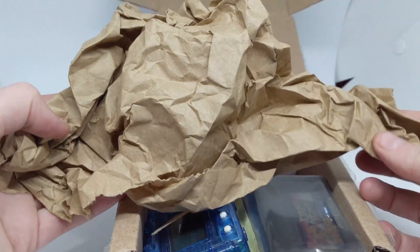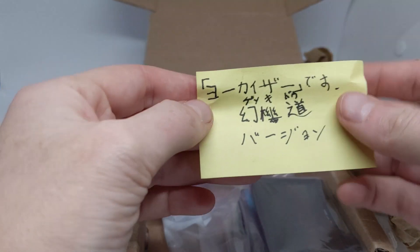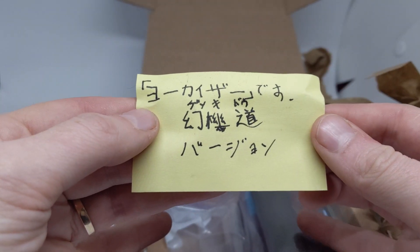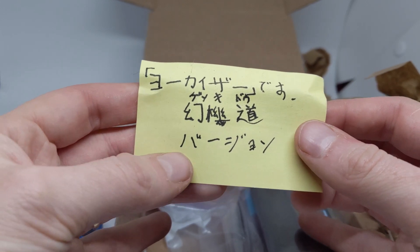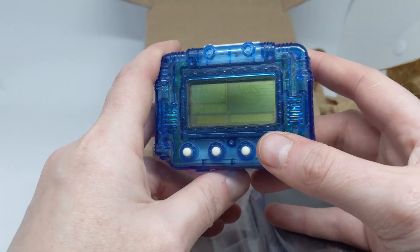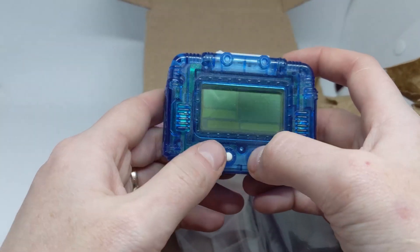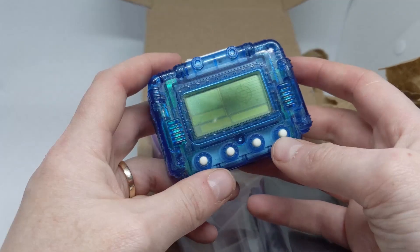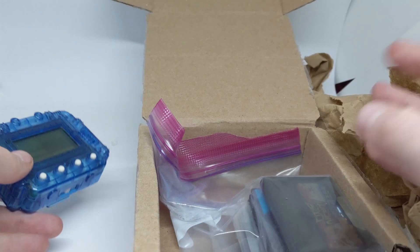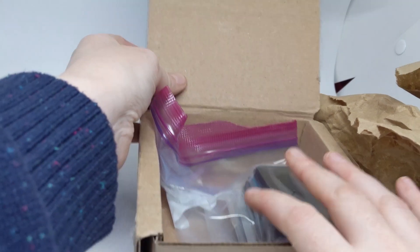So what do we have? Most excitingly — paper. We have a Yokaiser Gekido version. This is a translucent blue one. For those who aren't aware, Yokaiser is another virtual pet property but with a Digivice sort of mechanic — it's a pedometer virtual pet. I did a very early video on one when Pokemon Go was the new hotness, covering gamified fitness. I don't remember much else because it was a long time ago, but maybe I'll rewatch that video for some cringe.